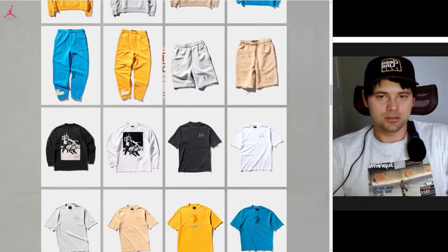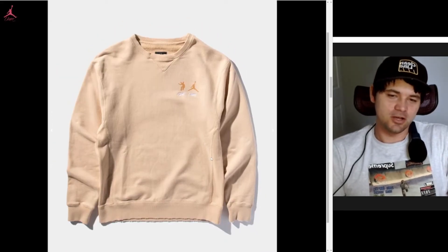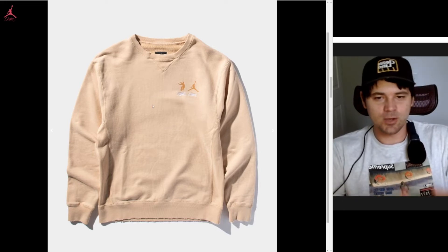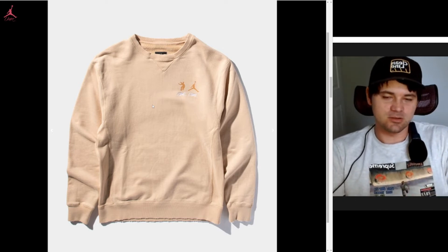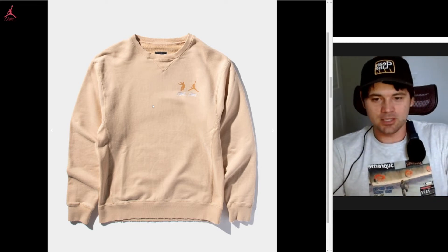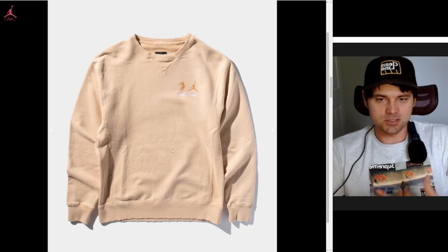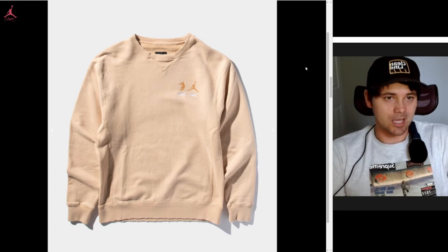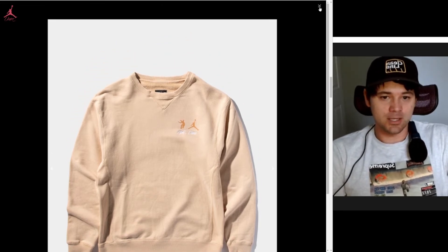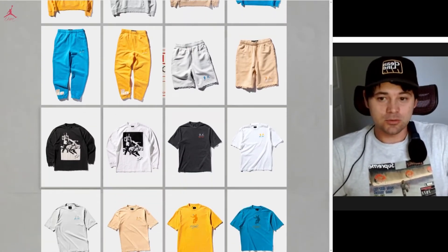My first item is this crew neck — that's why I try to cop. I'm always trying to make money so I can fund stuff I really want, and you have to be selective. I'm gonna get my money's worth out of the things I spend money on. This is my number one — I really hope I take a W and cop it.